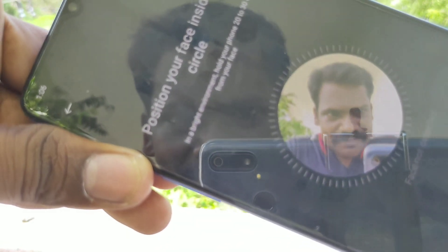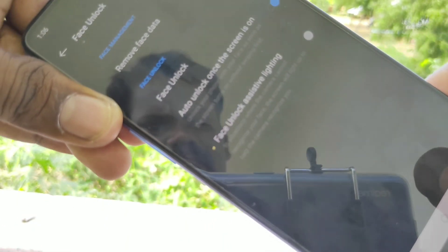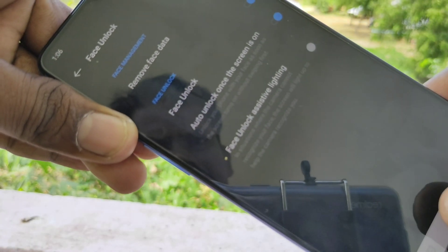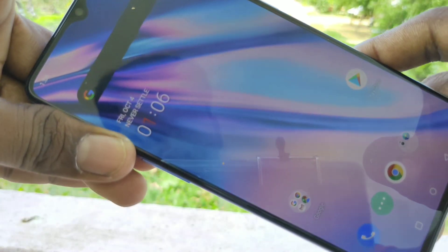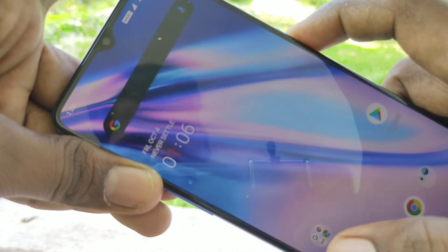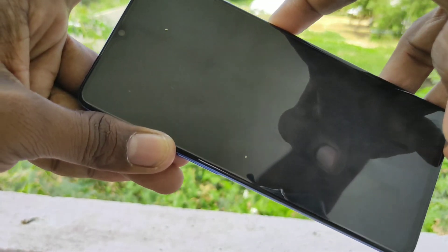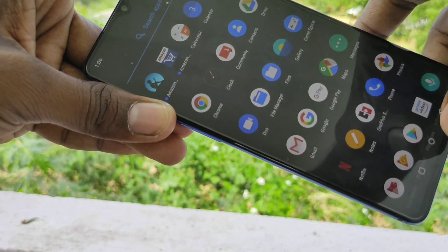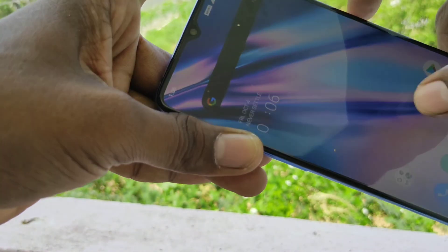Yes, it's done successfully. Now check whether the added face data is working or not. Yes, it's working very fine. In this way you can easily add your face data in your OnePlus 7T phone.